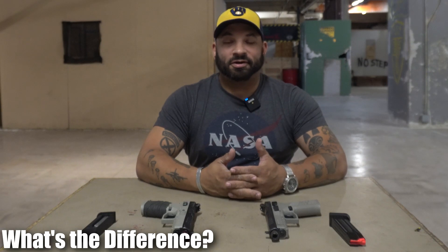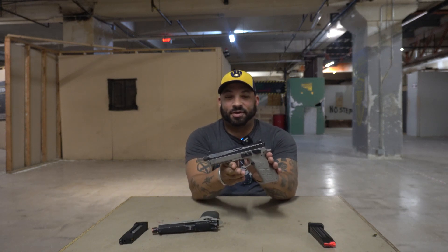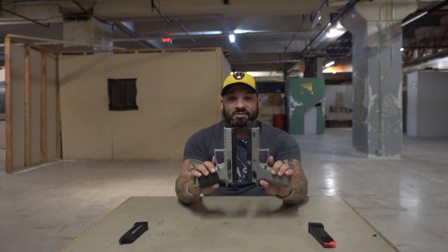Hey everybody, Carl here from the Airsoft Headquarters airsoft arena. Today I want to talk about using airsoft as a training replacement. You'll note here the airsoft CZ P09 urban gray suppressor-ready, and here's the actual CZ P09 urban gray suppressor-ready. They are nearly identical in size and weight.